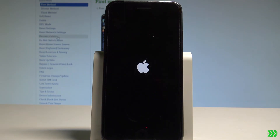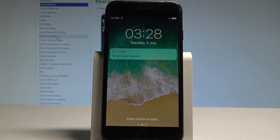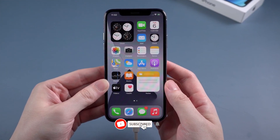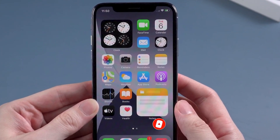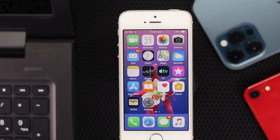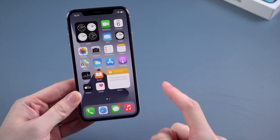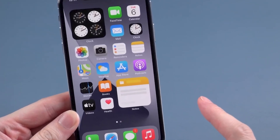That's it for the video. I hope these steps helped you solve the issue with your iPhone's black screen of death. If you found this video helpful, please give it a like and consider subscribing to our channel for more helpful tech tips. If you have any questions or additional tips that worked for you, drop a comment below — I'd love to hear from you. Thanks for watching and see you in the next video.